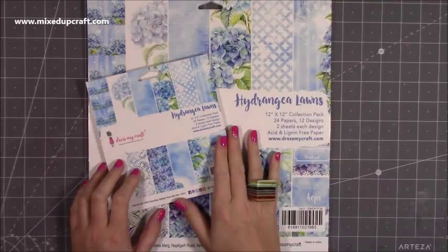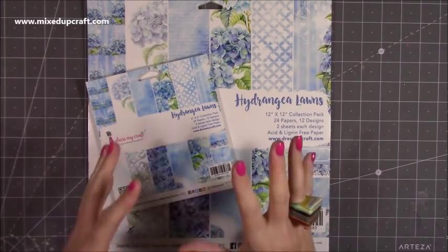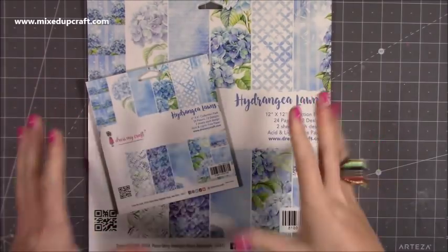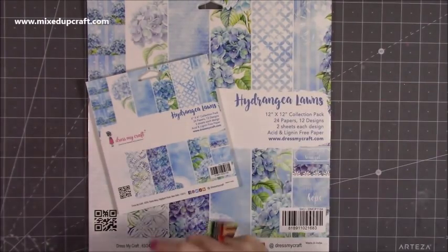I'd never heard of Dress My Craft before, so I had a little look and they're a really lovely paper craft company based in India. They have a very distinctive style — their dies are pink, and they have everything you can think of that you would need for your paper crafting. It was really nice to be introduced to a new brand and something a little bit different.